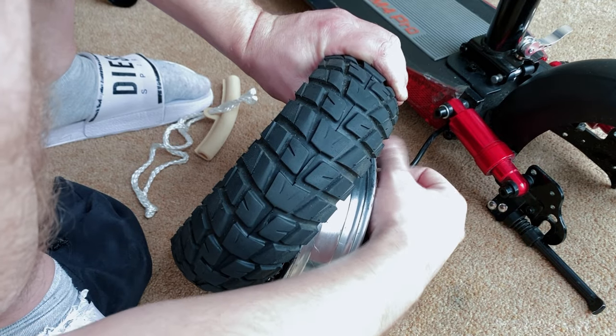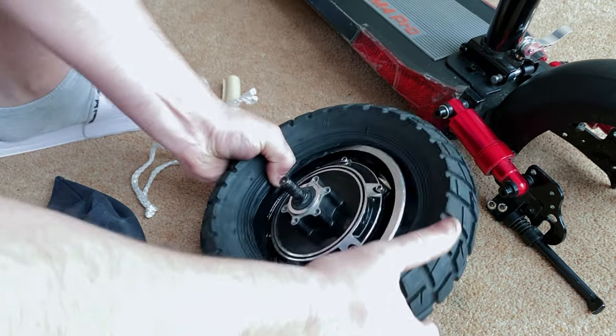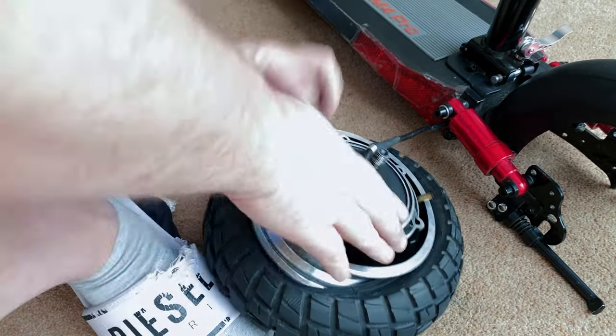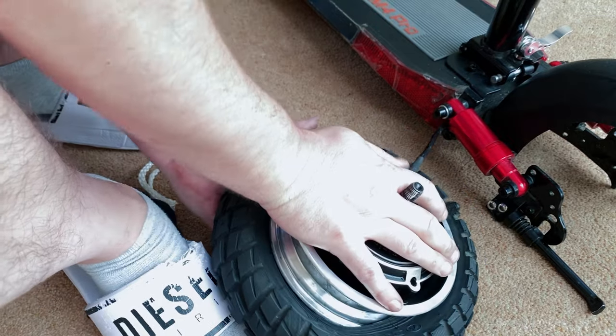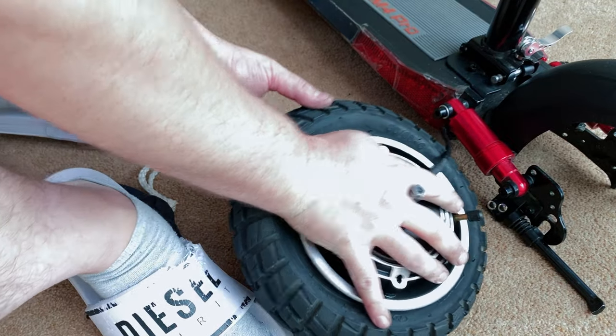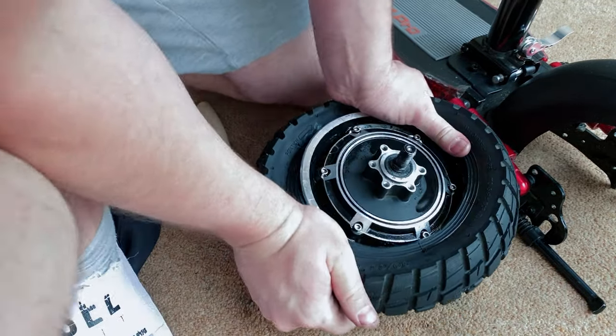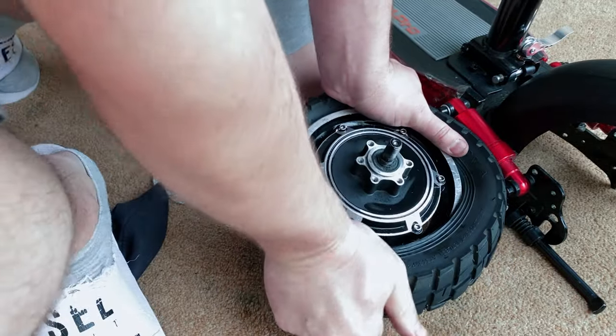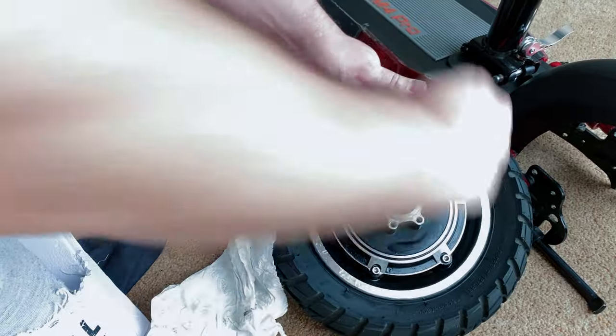Also put the dust cap back on if it is a 90-degree valve, so the valve doesn't pop back out. You will need a bit of force doing this, and if you're replacing the tire it's going to be a bit more tricky. You can get a friend to help, but do not use tire levers. You can also use your knee, like what I'm doing here, and it will go on with a good bit of force.